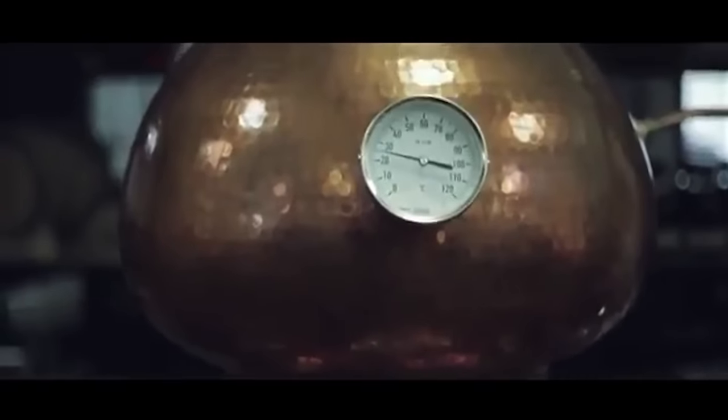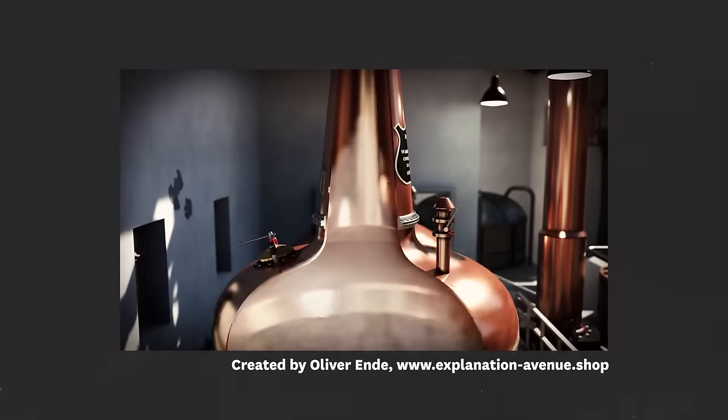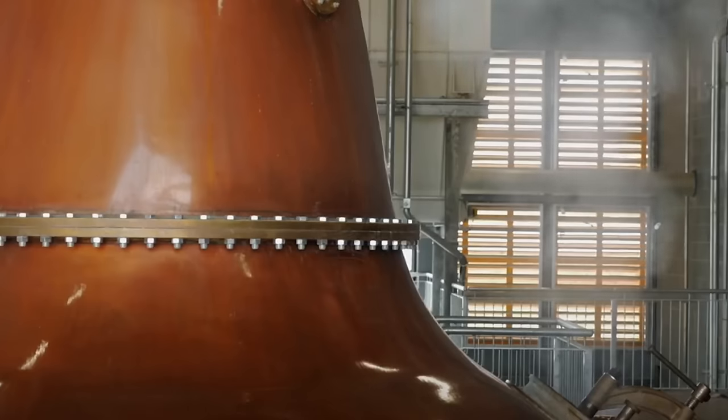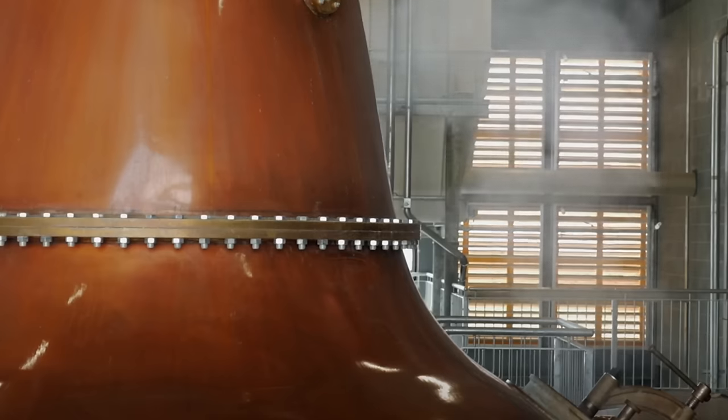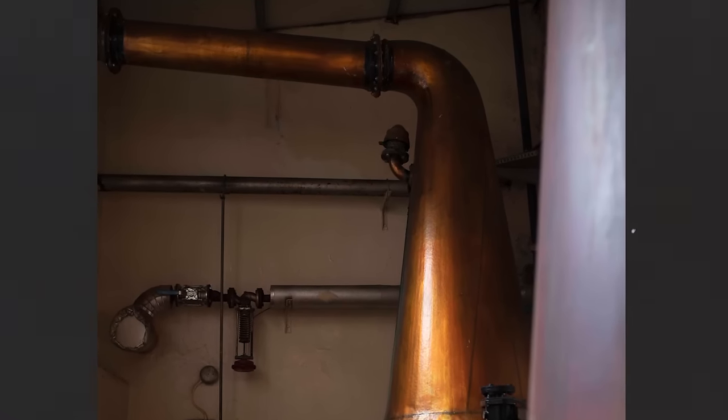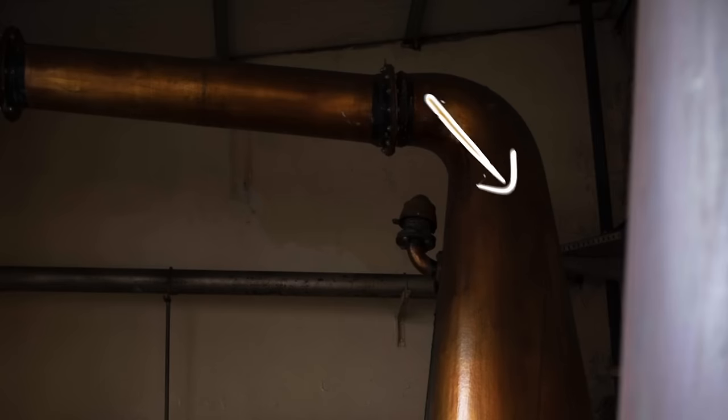One of the fundamental ways a still's shape can influence a whisky is through reflux — which is basically when the vapours go up the still and hit a cooler surface, turn back into a liquid, fall back down, and are re-distilled. The more reflux there is, generally the lighter a whisky will end up being. Glencadam is a perfect example: their line pipes go up at a 15-degree angle so that some vapours convert back into a liquid and fall back down into the still, helping the still collect more high-volatile compounds which keeps the spirit more delicate and mellow.